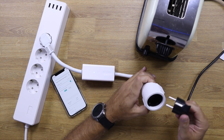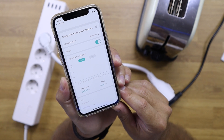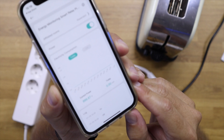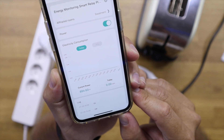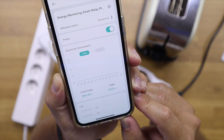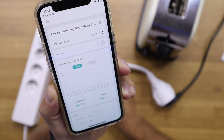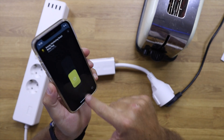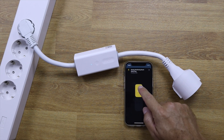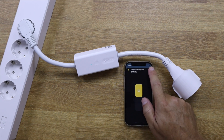I tested it with a toaster rated at 900 watts, because I'm always curious to see if devices actually measure accurately — and this one is accurate, measuring exactly 900 watts. We've seen devices in the past where you're drawing 200 watts but the app reports half or double that, which is no good. This one measures correctly.